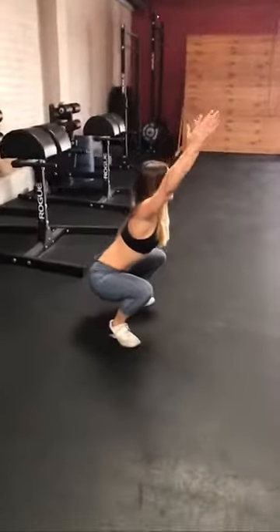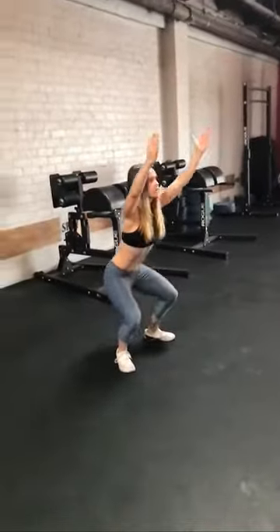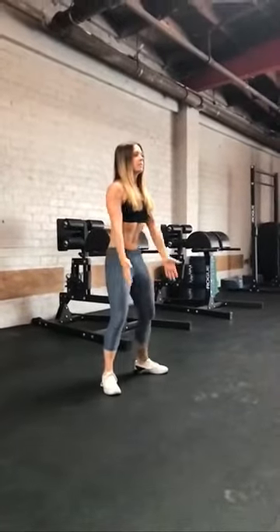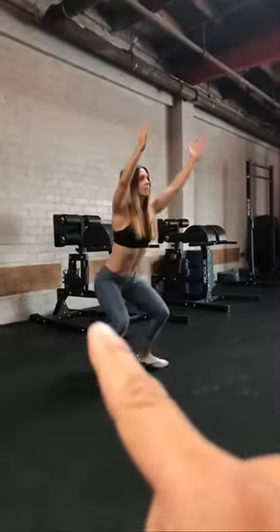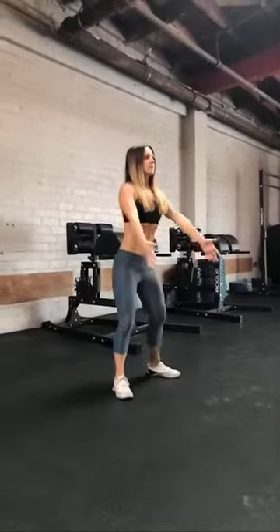I'll go for a diagonal profile here. She's also bringing her arms up to help with balance, and it's also difficult to keep the midline straight with the arms up like that. But this is the air squat.